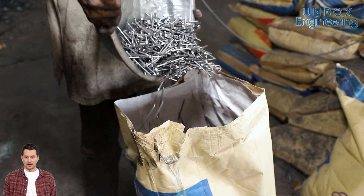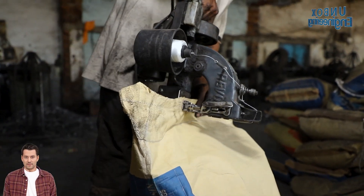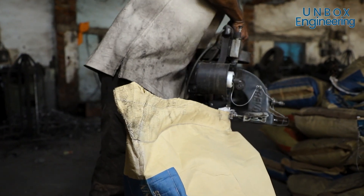Finally, all these polished nails are packed in gunny bags to be distributed in the market.